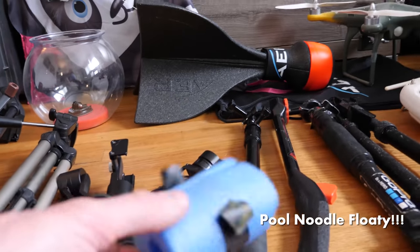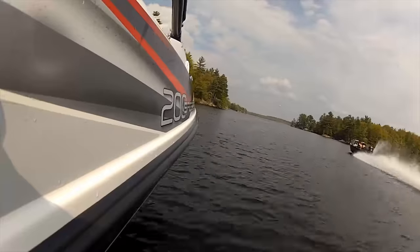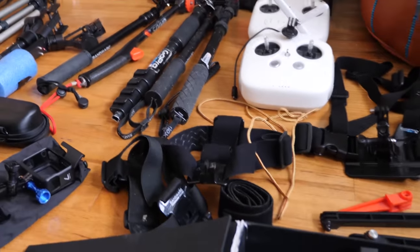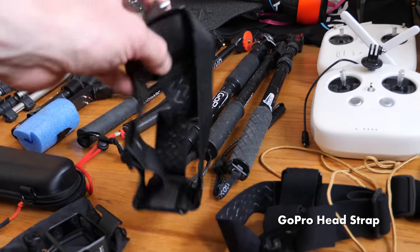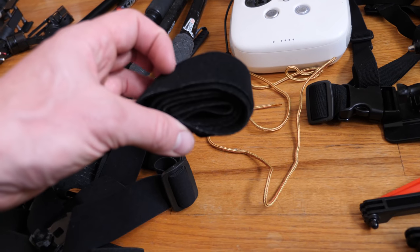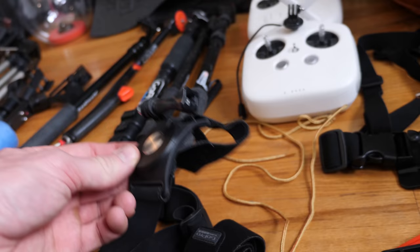We've got a little chunk of pool noodle hanging around because they're the cheapest floaty you can ever buy — just duct tape those to any sticks or handles you're using and you'll never lose what you're playing with in the water. We've got a GoPro head strap mount that goes around your helmet or your bare head — got two of them here. This is an extendo wrap for the swivel wrist mount if you wanted to make it a head mount as well.